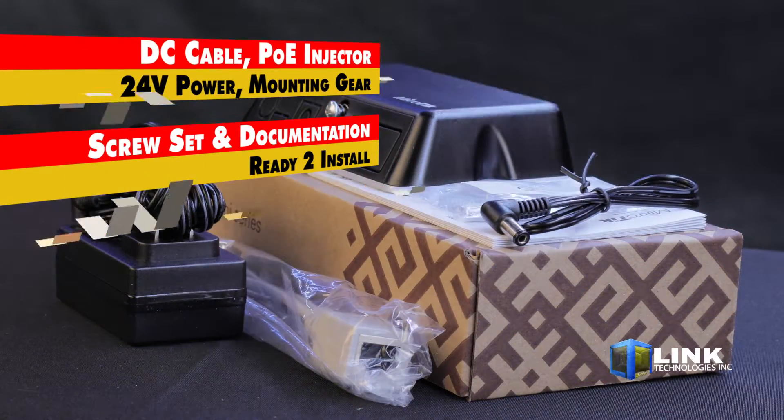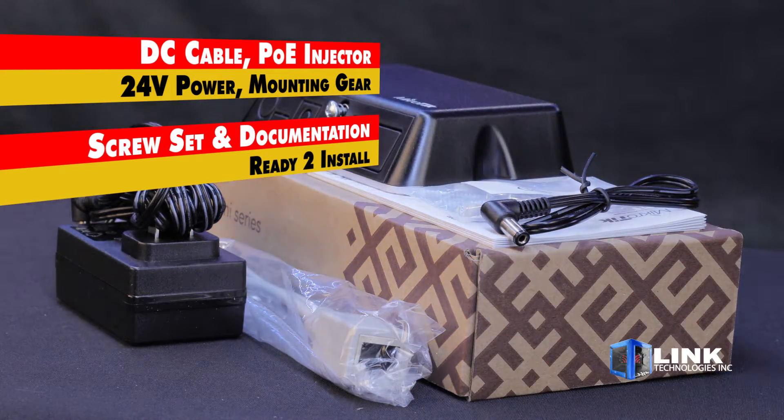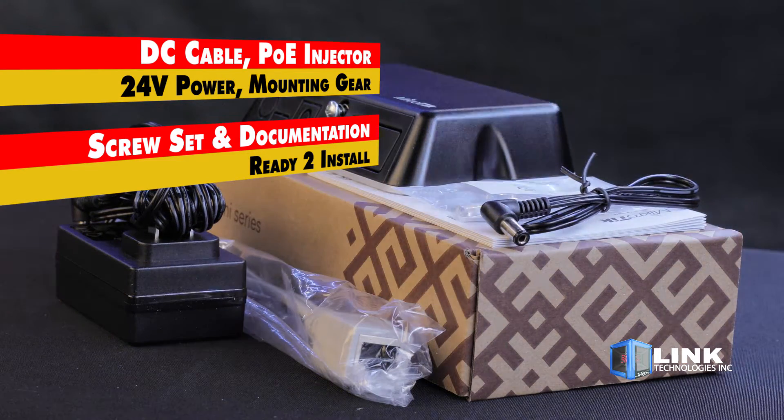Each unit includes a DC cable, POE injector, 24-volt power adapter, mounting gear, screw set, and full documentation, so you're ready to install right out of the box.